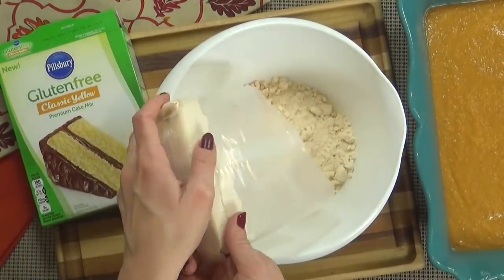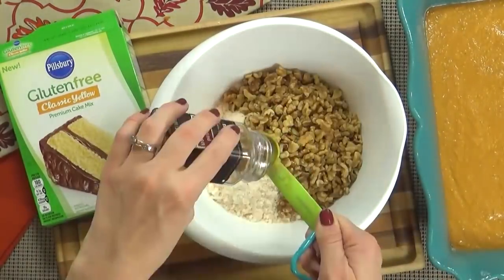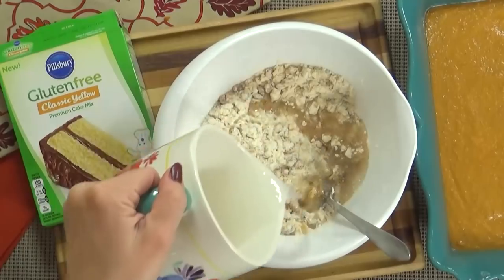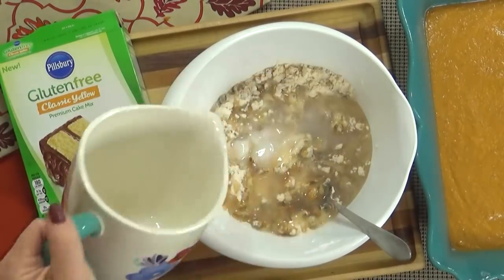In a separate bowl, I'm going to add my entire yellow cake mix, my chopped nuts, one teaspoon of cinnamon, and a pinch of salt. I'm going to give this a stir and then pour in the melted coconut oil — or butter if you're using butter.